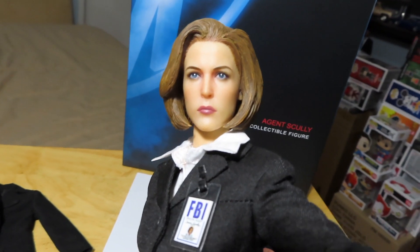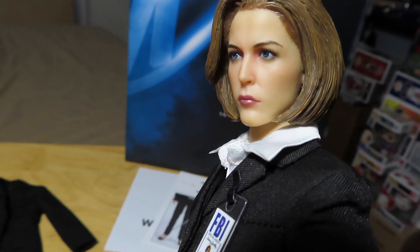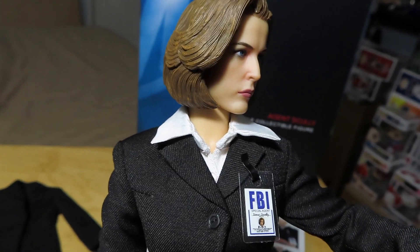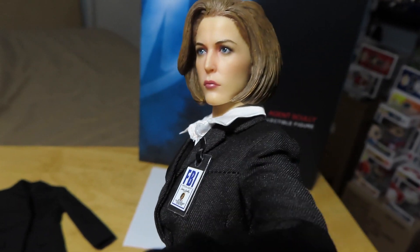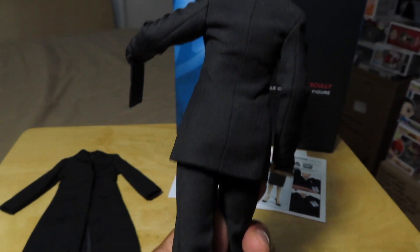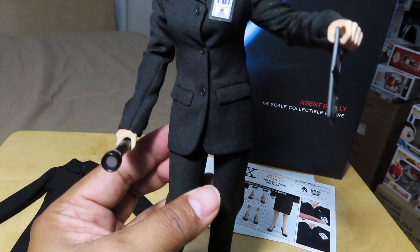You can see the head sculpt is really nice, as well as the likeness to Gillian Anderson. It's just a little bit too late, I think, for the release of these figures — the Fox Mulder and Agent Scully figures by 3A — because the X-Files is not really in the public eye anymore. I'm an old-time fan, so I'm glad to have these figures.